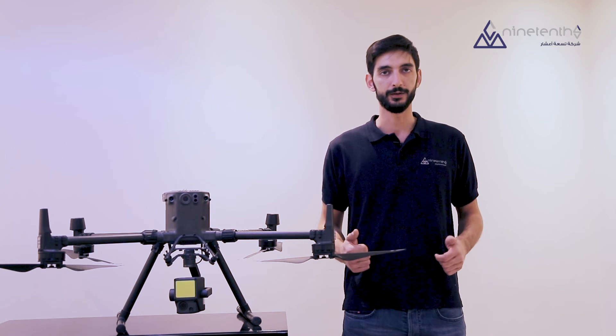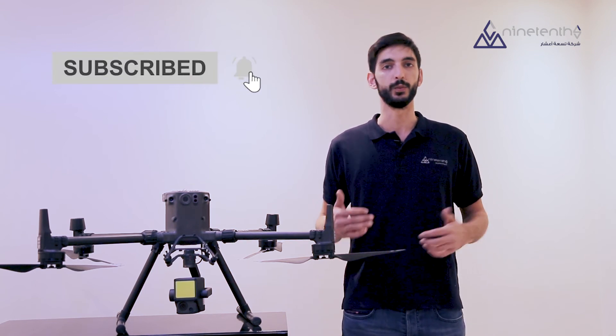We hope that you liked this video. Go ahead and hit the subscribe button for all that's new in the world of drones.